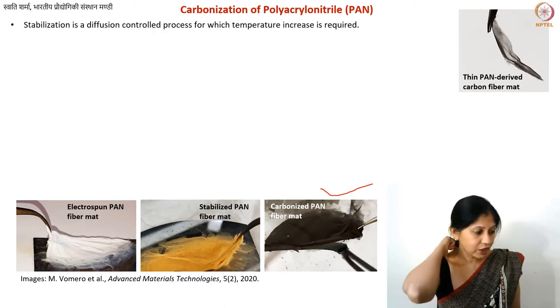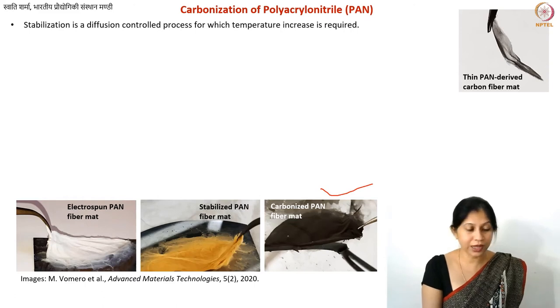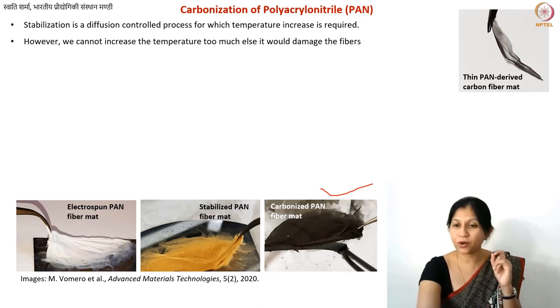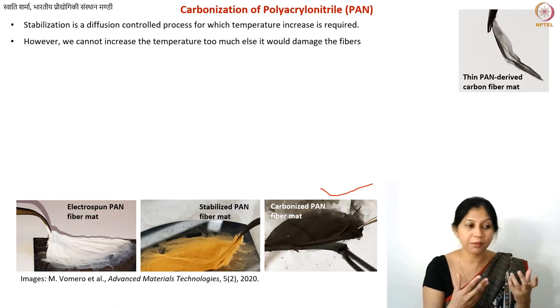During stabilization, oxidation and dehydrogenation steps take place, producing water molecules and oxygen as byproducts. This is a diffusion-controlled reaction. Since diffusion increases with temperature, increasing the stabilization temperature speeds up the process — but you are limited because going above 350°C risks burning or melting the polymer or deforming the fiber structure.